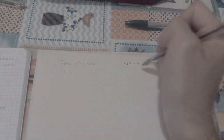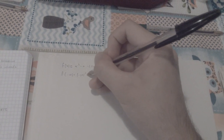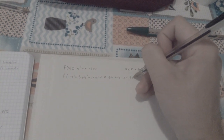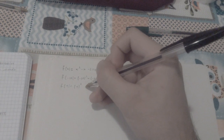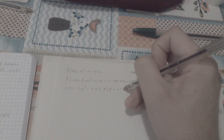If we plug negative 10 into our function we get negative 10 squared minus negative 10 minus 2, which gives us 100 plus 10 minus 2, so 108 — a positive value. If we plug in 1, f of 1 gives us 1 squared minus 1 minus 2, so 1 minus 1 cancels out, leaving minus 2. So we have a positive value and a negative value — we're good.